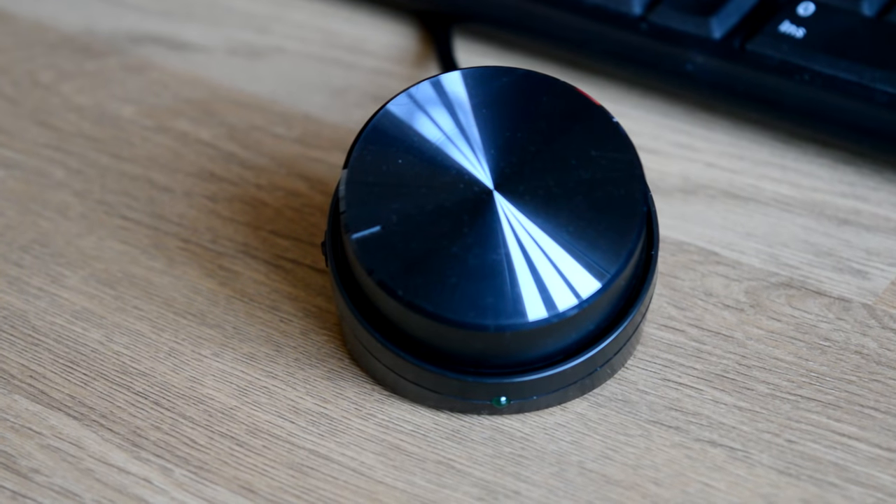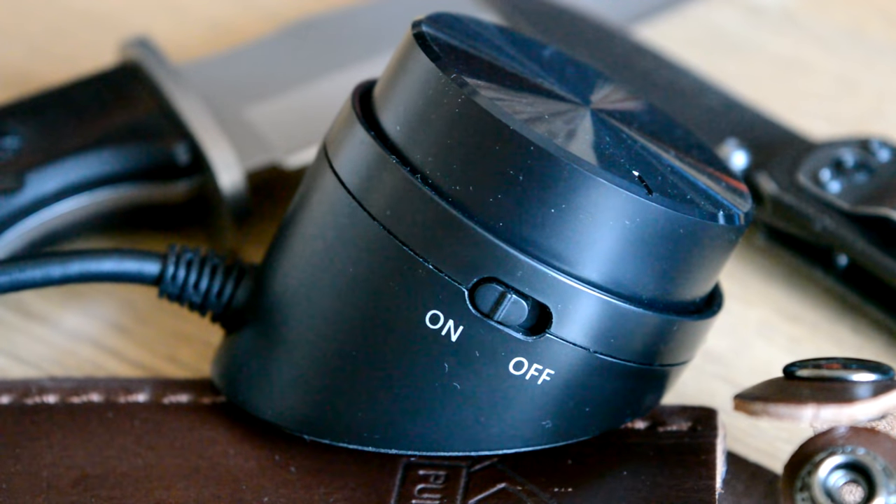The last bit of the speaker setup is the control pod. This thing also has a very simple design. The top part is dedicated to volume control — you simply turn it and that will change the volume loud or soft, whatever. Then on the left-hand side at the bottom, you have an on-off switch. Not really much to say about that — it's just an on-off switch.